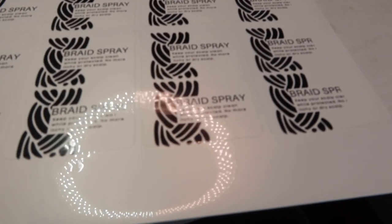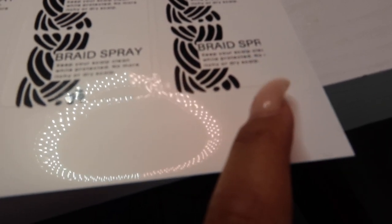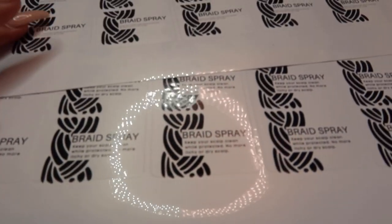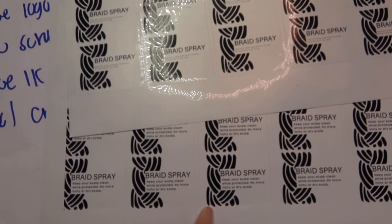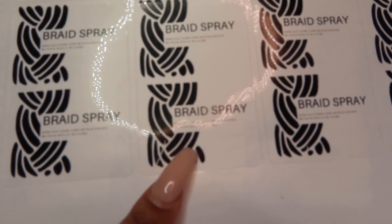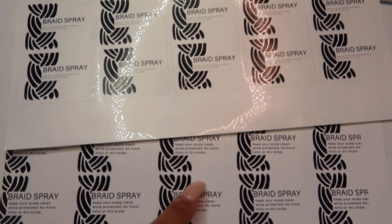I don't know what happened with this last one — for some reason it did not print out. But these ones look super clear. I did adjust the wording a little bit, but I just want y'all to see how clear this one is versus this one, because with the old one it was very hard for me to read the small writing.